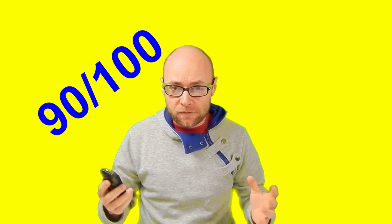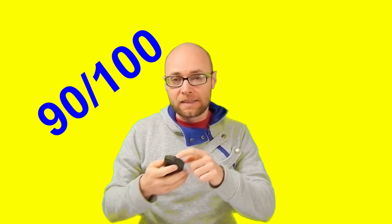In my opinion it's a good thing — 90 out of 100. The headphones should have been better and the LED diode is too weak. Thanks for watching — subscribe, comment, like, and see you next time.